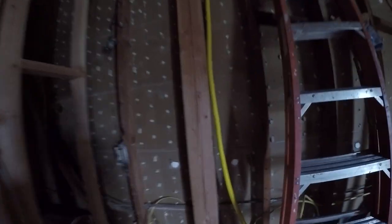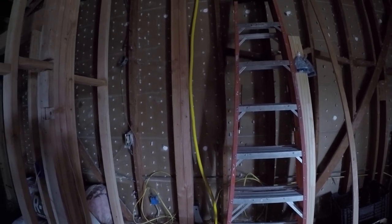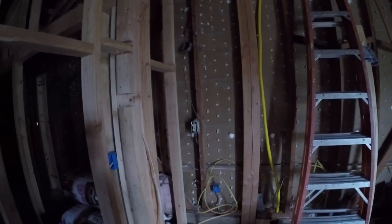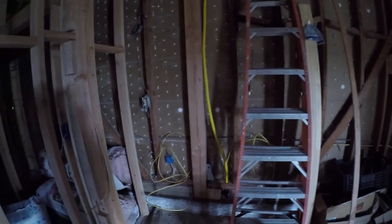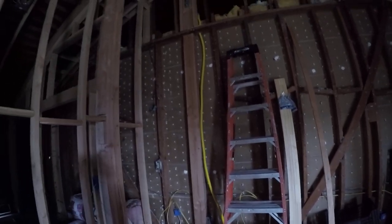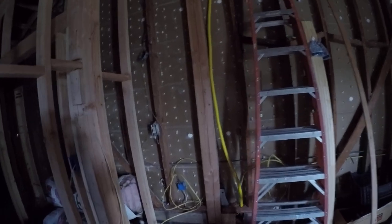My existing wall has five and seven-eighths inches of material on the existing wall on the other side of the garage. We're going to put R15 insulation, as you can see right there. These R15 batts are going to go in between the 16-inch studs and that's going to provide additional insulation.